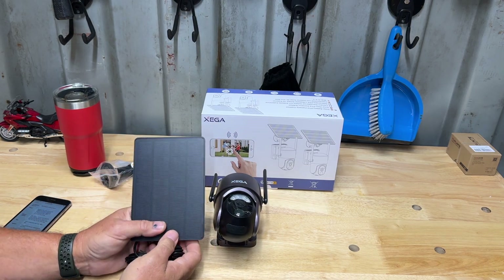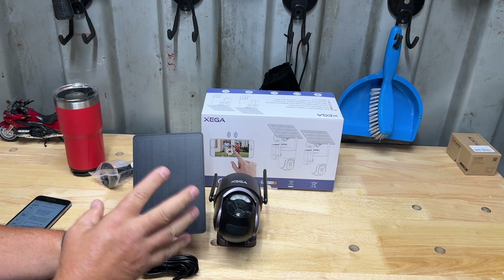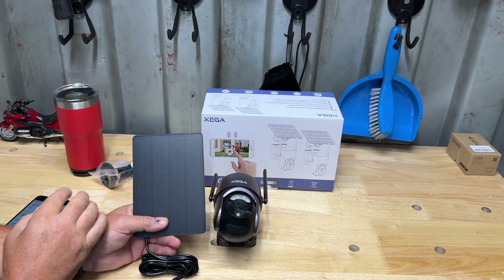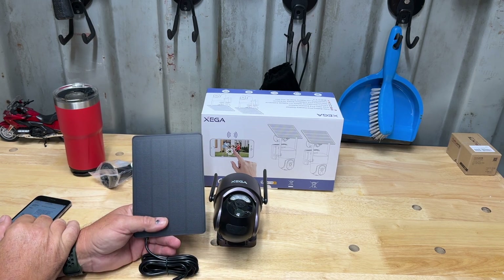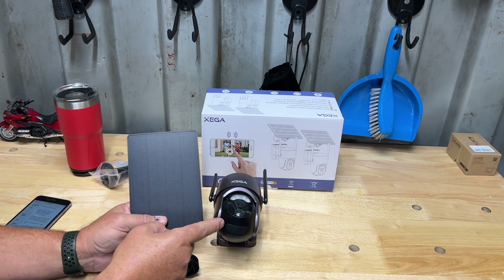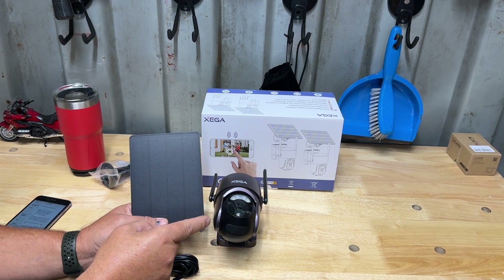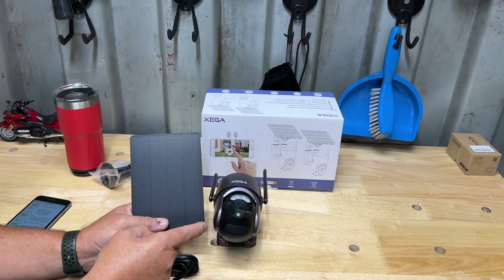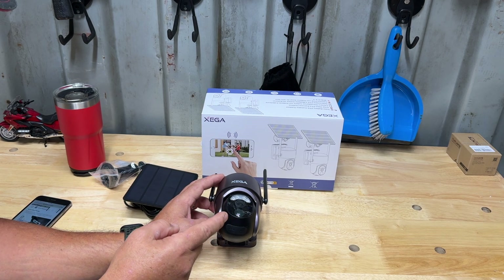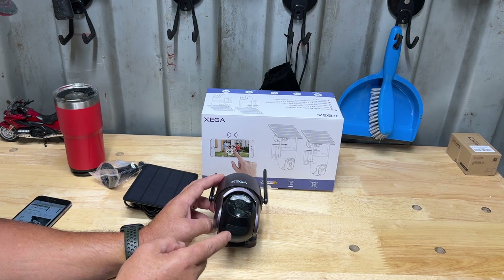This little solar panel is plenty to keep this charged — once it charges during the day it's more than enough to keep it running all night long recording any action. As far as the SD card, this thing will accept up to a 128-gigabyte SD card.